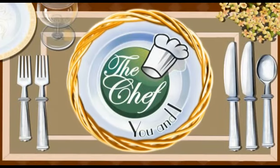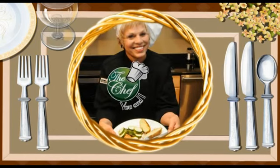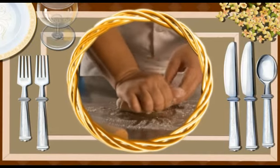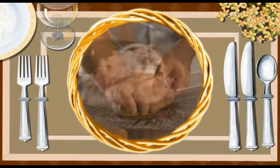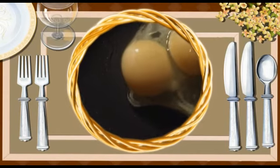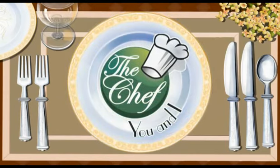Looking for a way to get healthy? The Chef You and I program has the answer. Catherine Raker and chefs from around the nation will teach even the most inexperienced how to cook. Come into their kitchen and watch them take ordinary foods with loads of calories and fat and turn those foods into healthier dishes. You will be the first to get tips and ideas on foods that are easy to prepare. Now let's join Catherine and today's chef and learn how to make today's recipes.